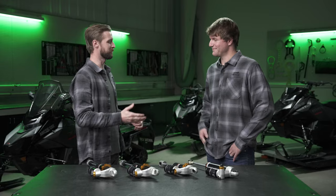First, I want to welcome Ben Lungus, Engineering Manager for High Performance Snowmobiles. So Ben, thanks for joining us.